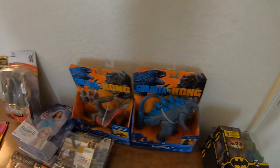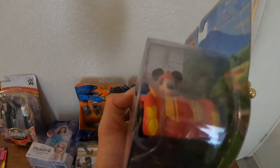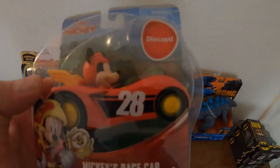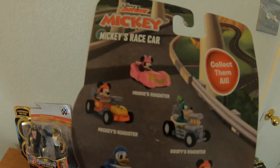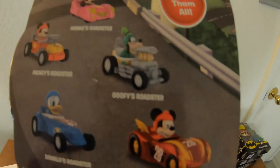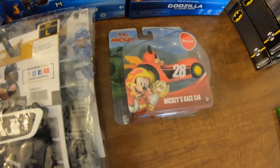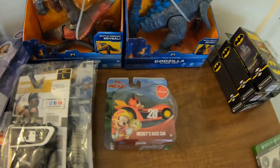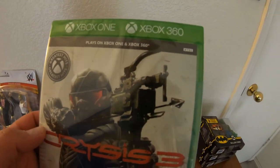I picked up something fun — this is Mickey's race car. I like Mickey so it was a no-brainer for me. There's Mickey! You can also get Minnie's road scooter, Mickey's roadster, Donald's roadster, and Goofy's — collect all five. Mickey's race car: I bought it for $4.88.